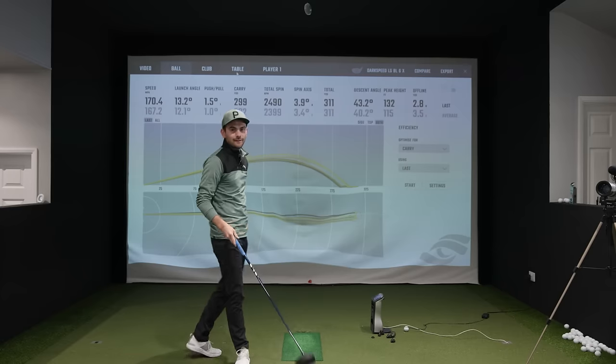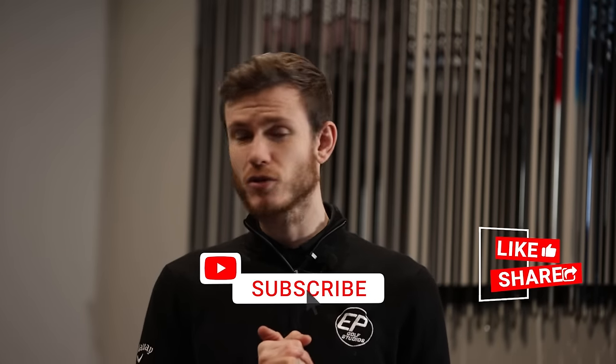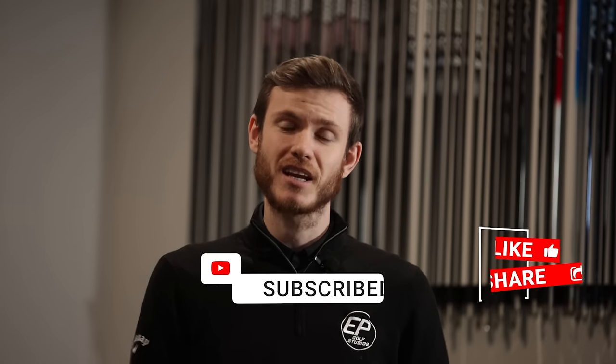Final specs: Cobra Darkspeed LS 10.5 degree head turned down to 9.5, Ventus Blue 6X, 45-inch length — exactly the same as Luke's current playing length. Currently fitted with an MCC Plus Four midsize but he plays jumbo, so the swing weight is coming out at C7 on the scales and will come out slightly different with the jumbo grip. We'll do a little follow-up video — get the jumbo on, check the swing weight, check the numbers, maybe play around with the swing weight and get some different weights to finalize the specs. Hope you enjoyed the video — see you in the next one.